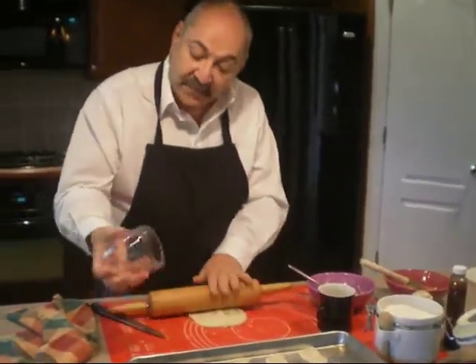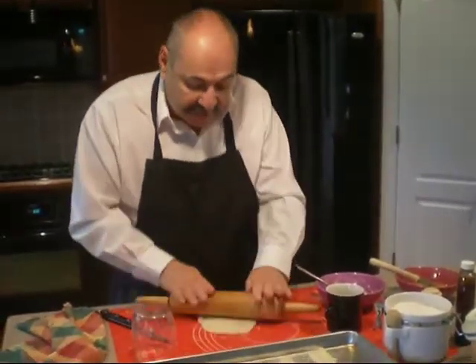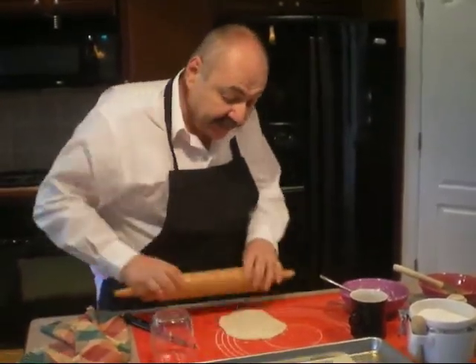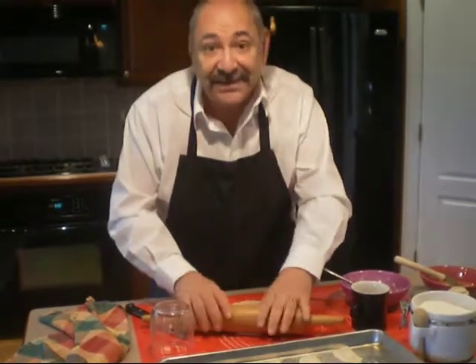I used this cup to cut out my circles, but with the pieces that are left, I'm just rolling it back out and we're going to make a few more. So you don't have to waste anything. It's a lot of fun. It's real easy.